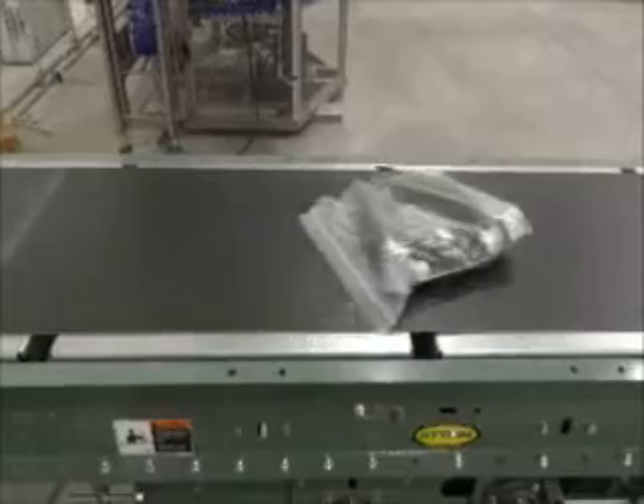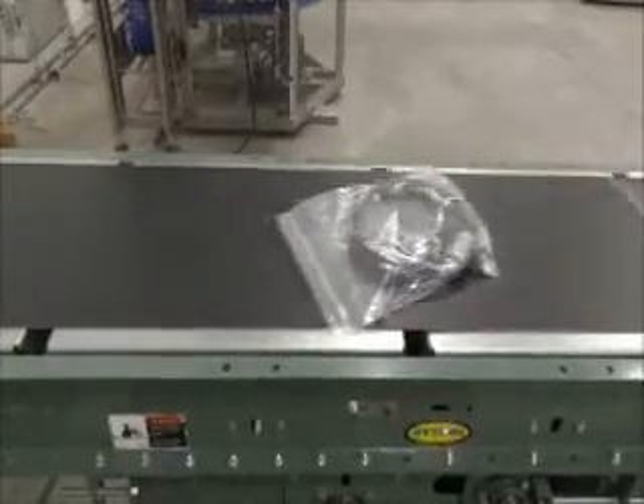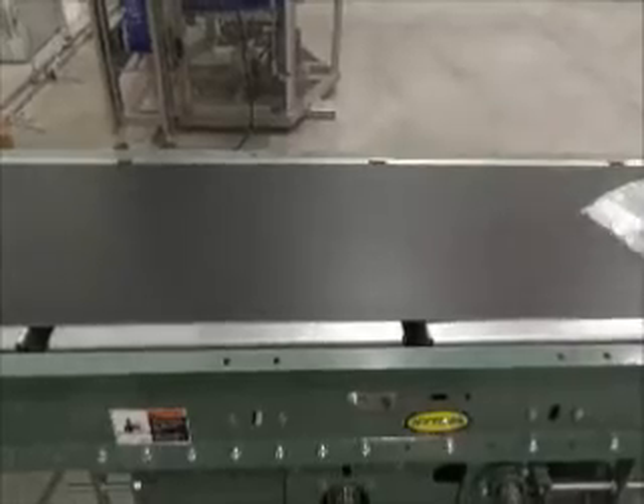As with all conveyors, several factors play a part in how well a belt will track. The following video on Tracking Fundamentals will cover the key factors.